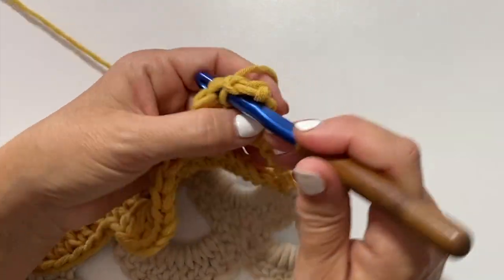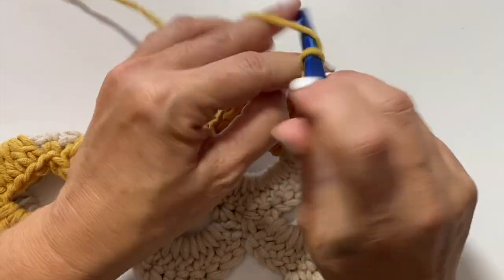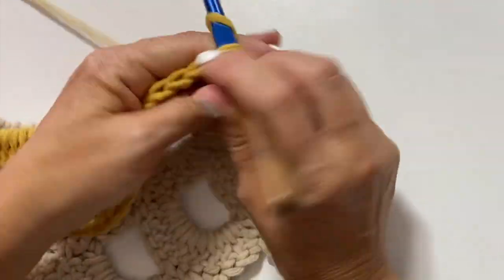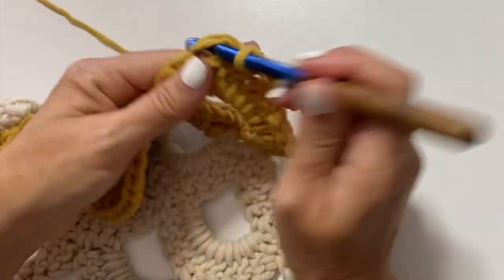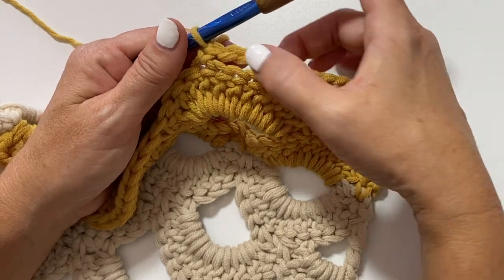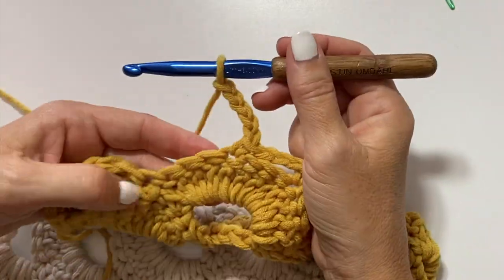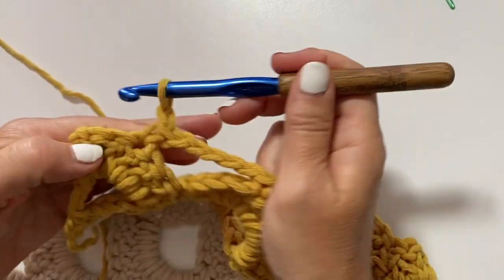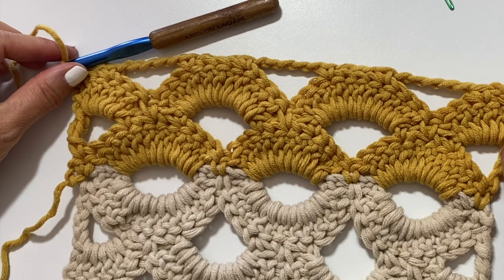Chain one, skip one double crochet, and single crochet in the next double crochet, chain five. Skip the next seven stitches which is three doubles, one single, and three doubles, single crochet in the next double crochet, chain three, skip three double crochets, and single crochet in the next double crochet. You want to repeat chain five skip seven single, chain three skip three single, all the way across. Then chain five, skip the next seven, single crochet in the next double, chain one, skip one double, and single crochet in the last double. This is what your work should look like at the end of row four of the second half of the scarf.